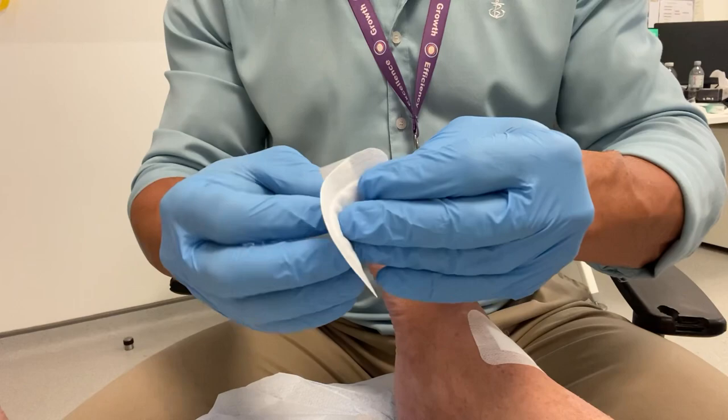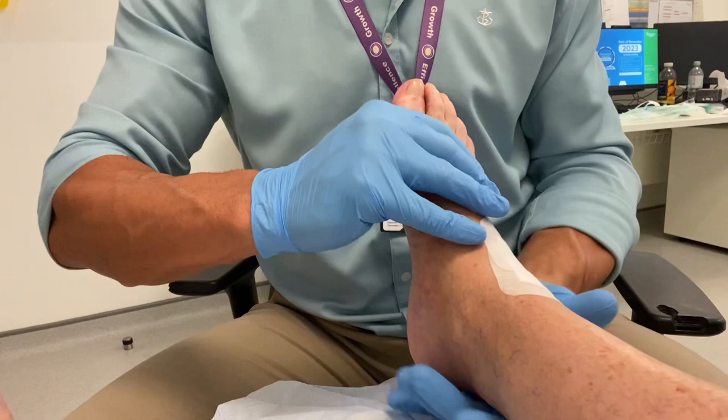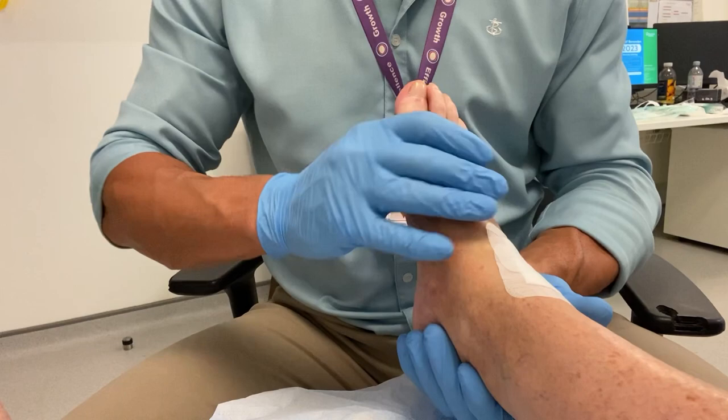A dressing is applied again on the second injection site. I always do a little bit of manipulation here, just to get the ankle joints and subtalar joints moving — I think this is really important. I encourage the patient to do this themselves over the next 48 hours, even if they have some stiffness and pain, as it certainly helps to relieve that. Thank you for watching.